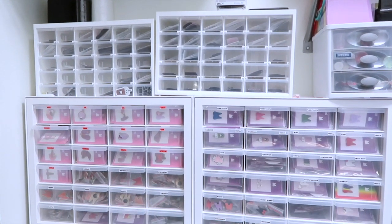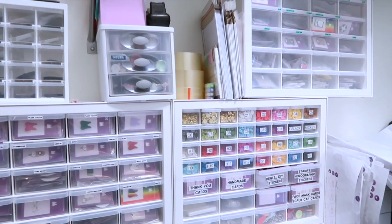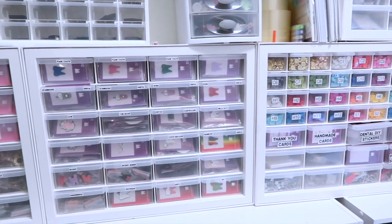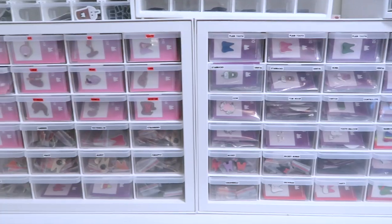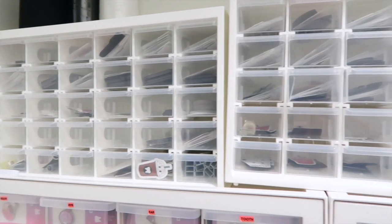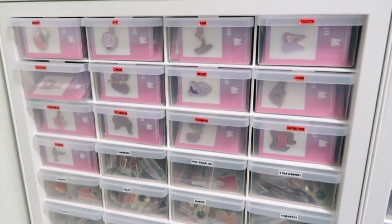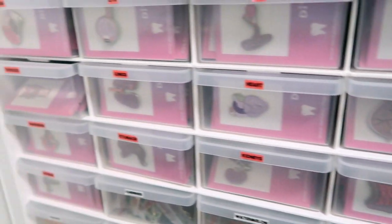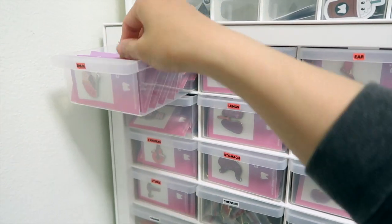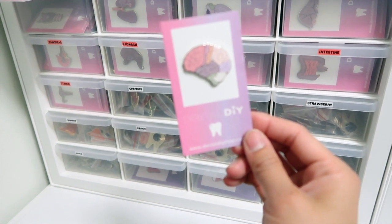This is where I store all of my stickers and pins. I got these cubbies off of Amazon and I put all the pins and stickers in each of the cubbies, then I used my label maker to label each of them. I have some extra thread right there and then these smaller cubbies are for the stickers. These are my organ pins that I've made and here is my brain pin that I've been selling out quite quickly.